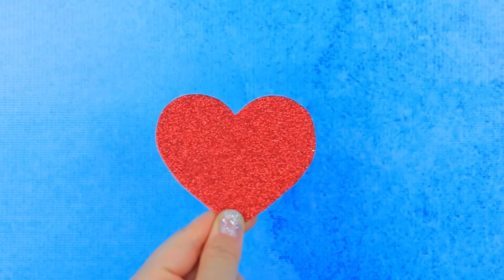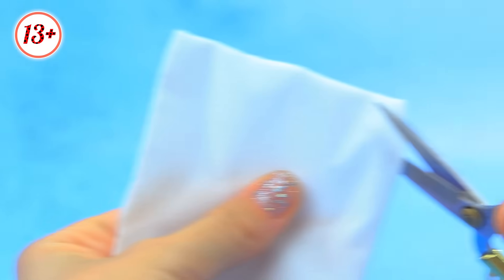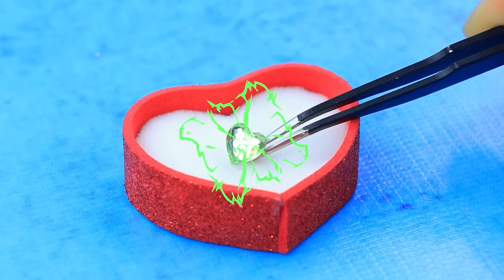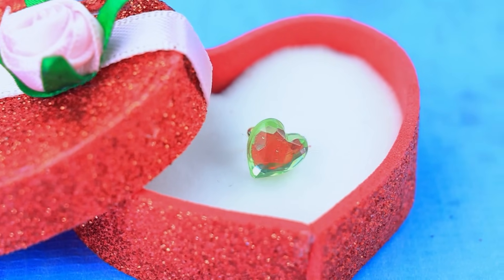Let's take a heart. Shrink it down. Cut from velvet. Add a ring. Tie with a ribbon. A romantic gift. Is a marriage proposal coming up?